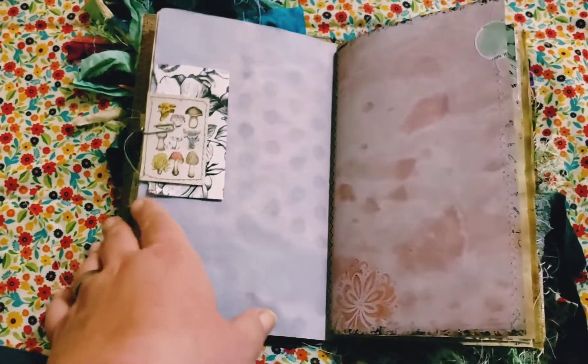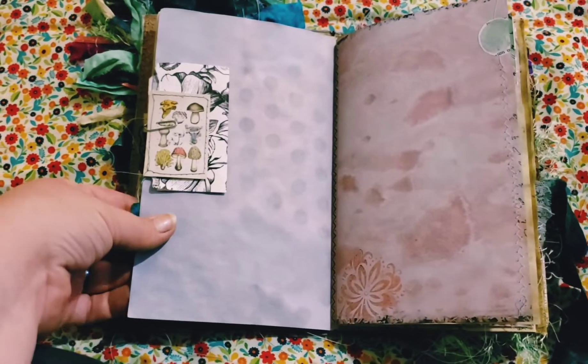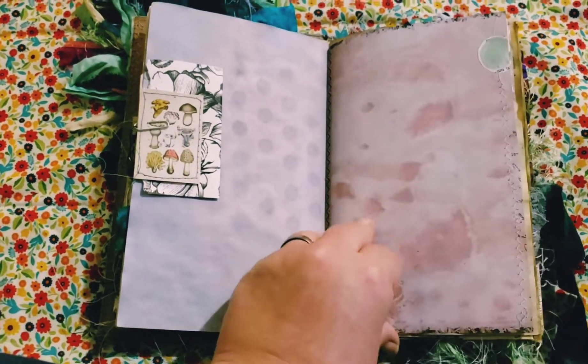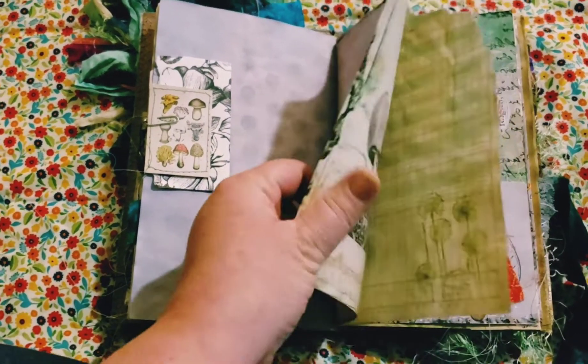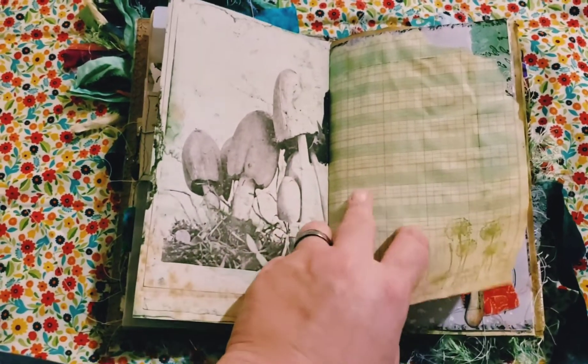Beautiful dark dyed paper. A pretty tag — it has thistles on it; I love thistles. And the other side is purple. Isn't that neat how that came out? This side is so dark and this side is lighter. I really love that. Some nice crinkly tea-dyed ledger paper.